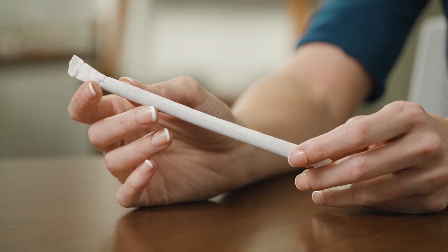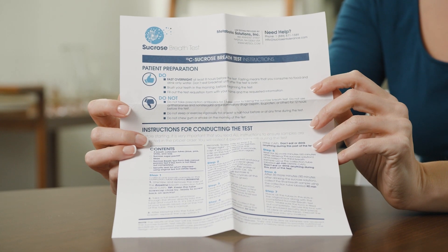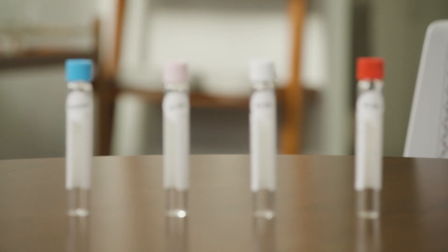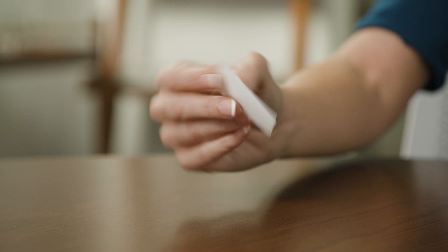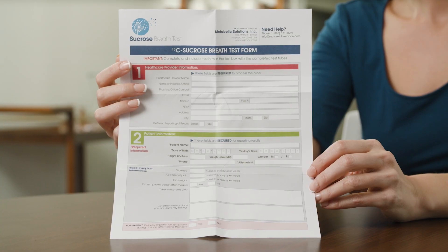Included in your C13 Sucrose Breath Test kit is a straw, instructions which clearly detail test preparation and instructions, a sucrose packet, 4 breath test tubes labeled with different time intervals, a white seal to close the kit after test completion, a prepaid USPS shipping label adhered to the back of the test kit, and a test form.